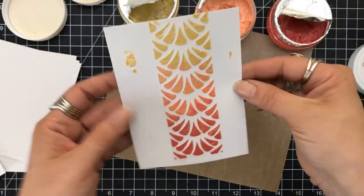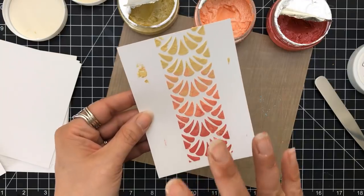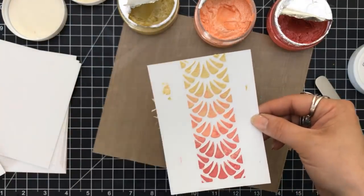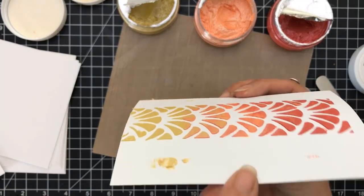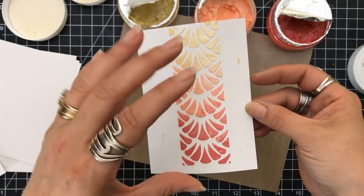You don't have to move as quickly because this is not as thin of a layer — it's going to take more time to dry. So you do have that work time to go into your next color and blend them together, which is awesome.